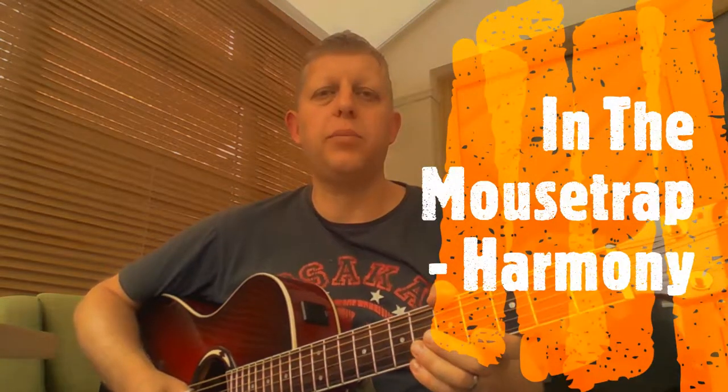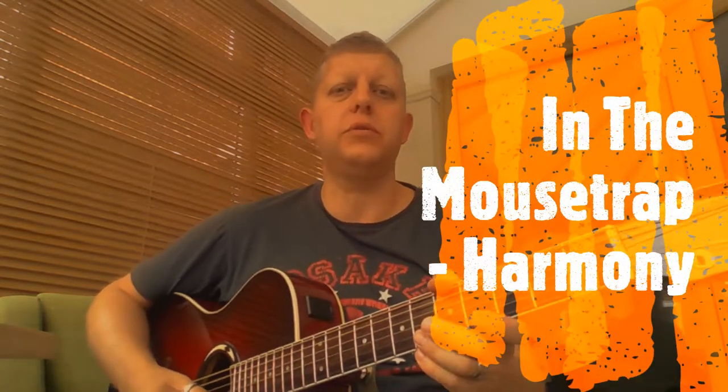Hi, this is a video for In The Mousetrap. It's the harmony part and therefore the most tricky part. In this section of the song, the phrases link in with the melody parts and there are little gaps in between where they sort of overlap.